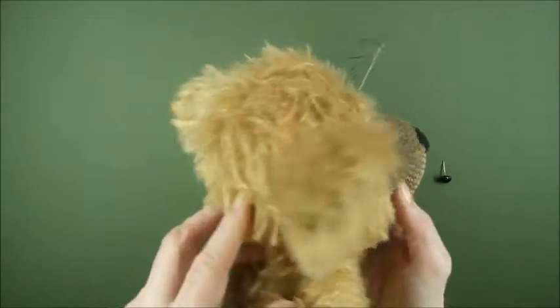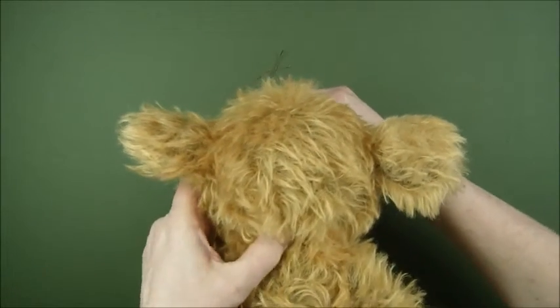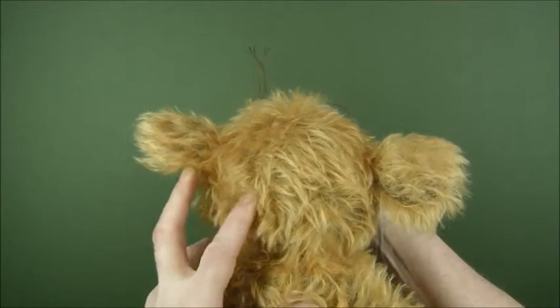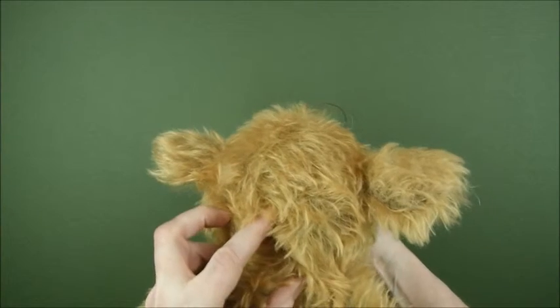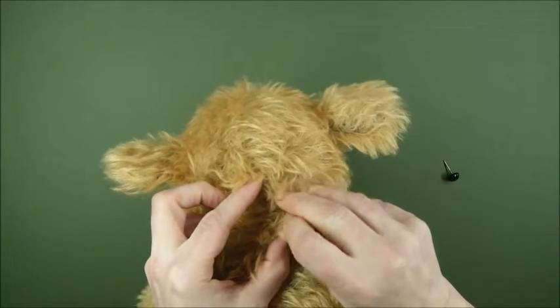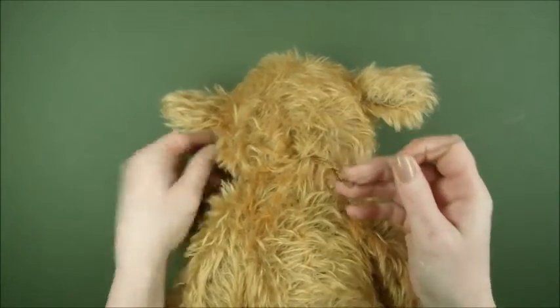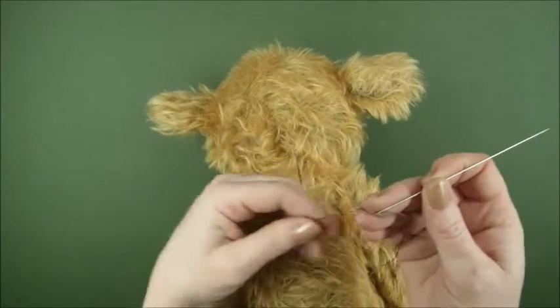We're going to go right through to the back of the head, right down here to the nape, as close to the cotter pin joint as we can without sticking your finger, and then bring it out. Pull it all the way through. Make sure that your eye has gone right in, then pull the threads through the needle and leave those hanging.